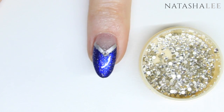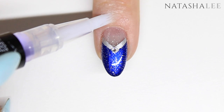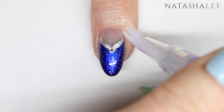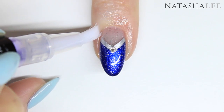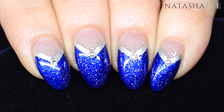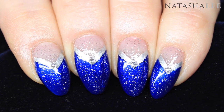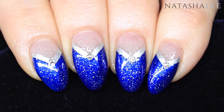Once dry, it's time to moisturize the skin around our nails. I'm using the Nail Zinc Vitamin E oil pen — just apply it all the way around the sides of the nail and the cuticle area, then massage in. And here is our final look! Isn't this amazing? This actually reminds me a little bit of a starry night. I hope you've enjoyed this tutorial — please don't forget to give me a thumbs up and subscribe, thank you!